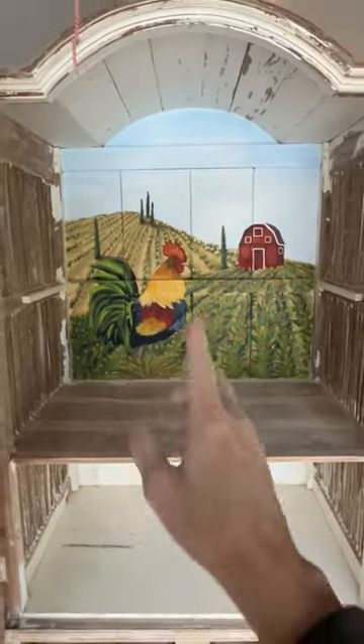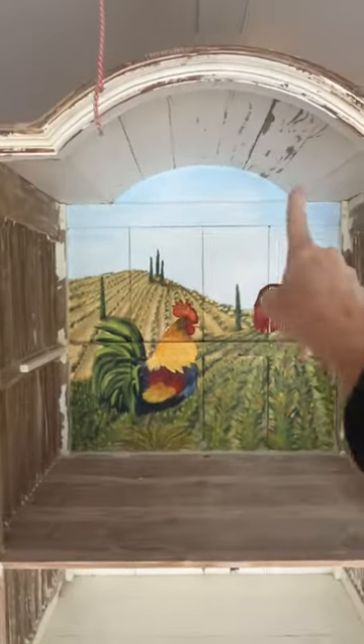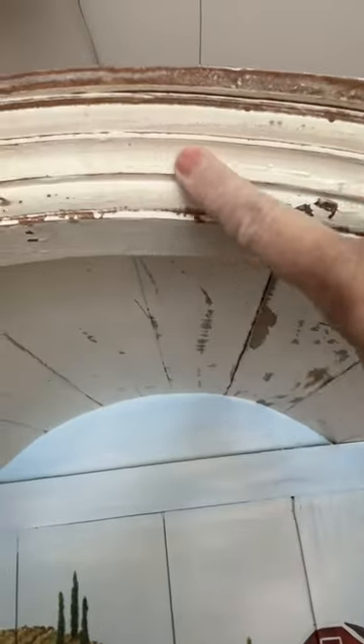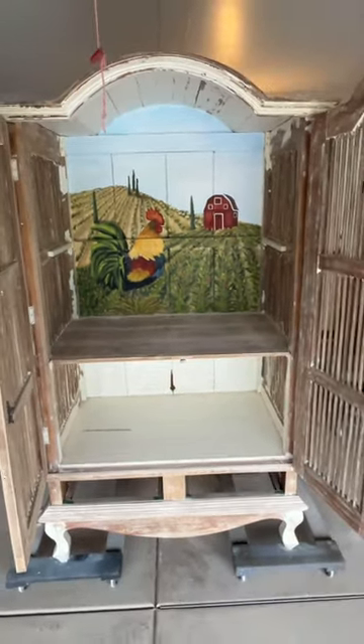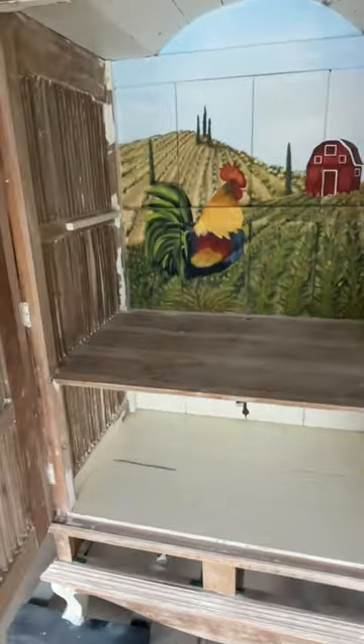Inside, really coming along. I still have the top up there to do. And all this flaking paint off of the trim. Of course I have to protect that mural the whole time as well, so I have to be very careful around it because we're keeping that. I work around it, being very mindful not to touch it. Some of the paint's disintegrating on the mural as well.